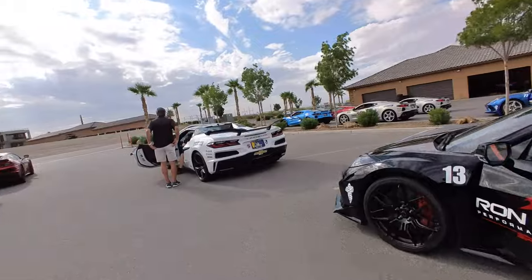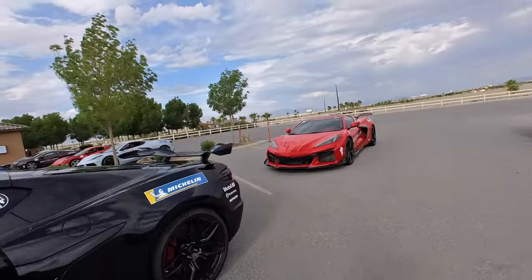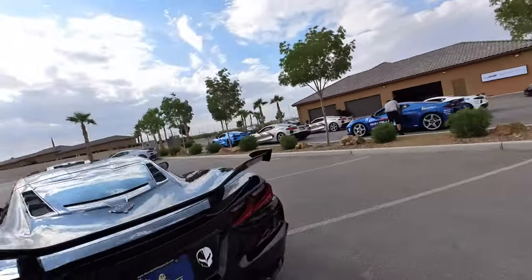We're going with the black Z06. It looks like it had Z07 carbon wheels on it at one point because of the extended lugs. It has the carbon ceramic brakes and the Z07 package. It's going to be fun.